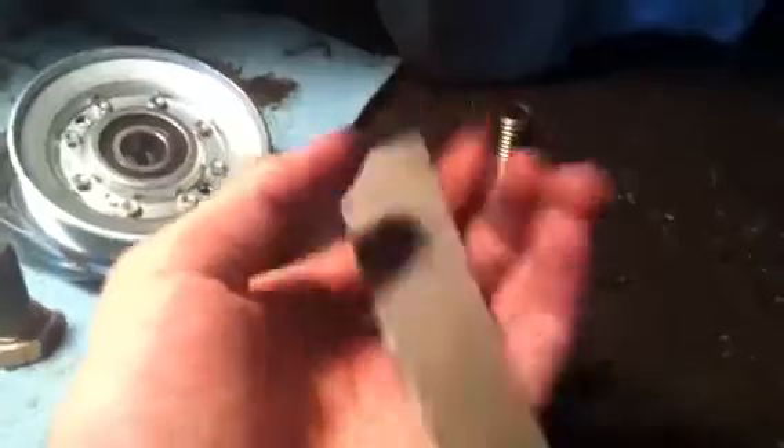This is stainless, if you guys are wondering. This is some really tough stuff. It looks like 3/8 or something. I'm going to go ahead and do that. I'm really happy the welder is working.